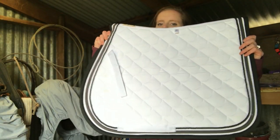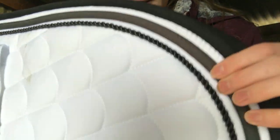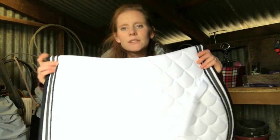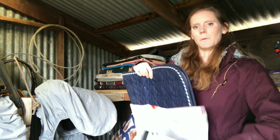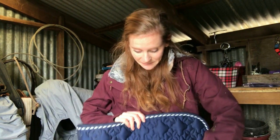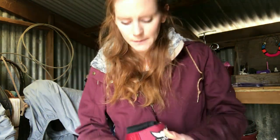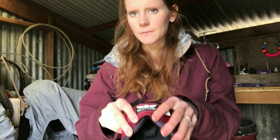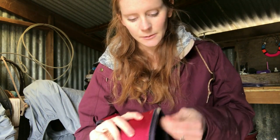I have my Roma saddle pad — it's pretty, it's got black which matches, and I haven't used it yet because I don't want it to get dirty. I've had my other one for over a year and only used it once for the same reason. My friend also got me Relentless bell boots for my birthday — they're super pretty, except they don't quite fit Rory, they're a little small. But my friend told me she knows how to stretch them out.